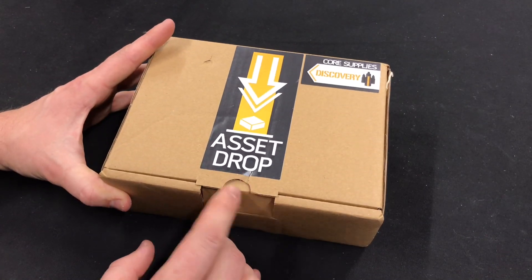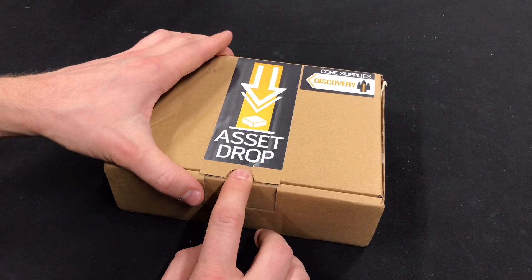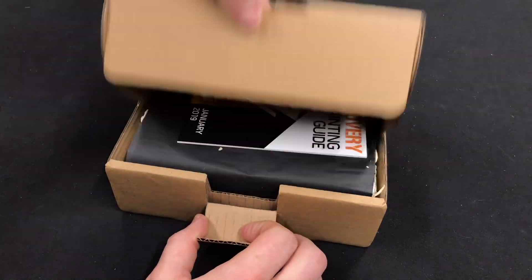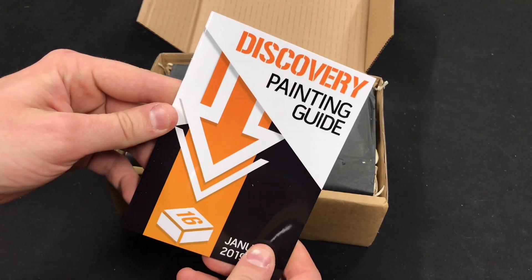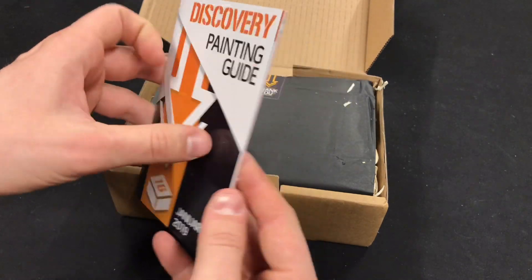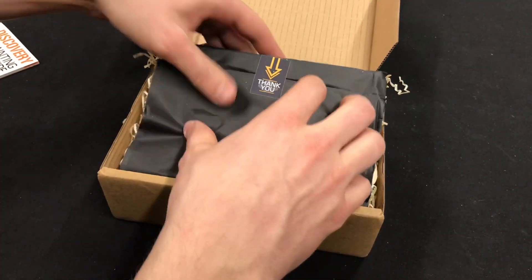The box has gone a bit dinged in the mail, but that's just a cardboard box so the contents should be fine. And as always you get the Discovery painting guide — we'll have a look at that later. So the wrapping.